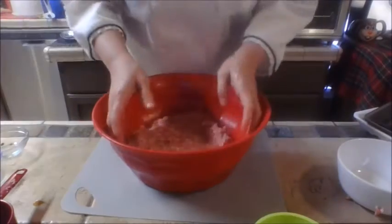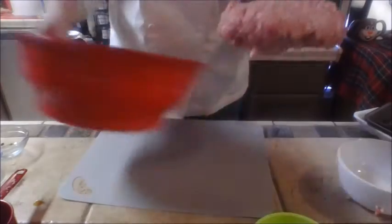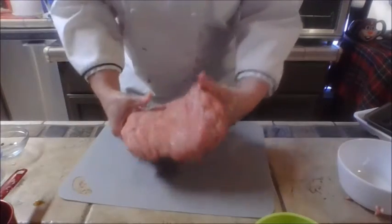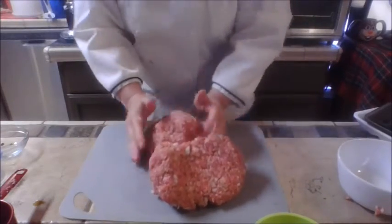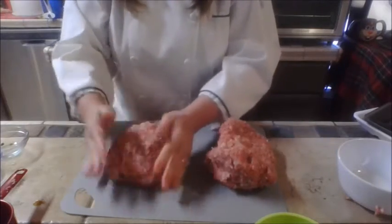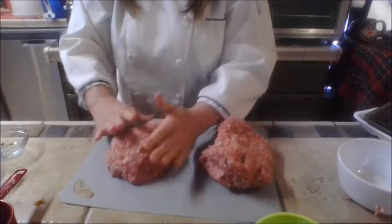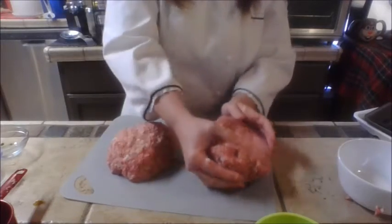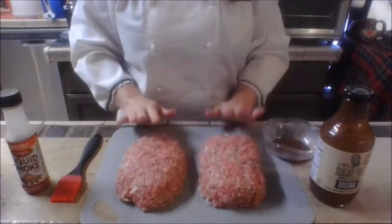When you get this mixed through, go ahead and divide the meat in half — we're going to be making two meatloaves today. Try to make them as close to the same size as you can; about six-inch loaves would be great. I want them very similar in size because we're smoking these and I want the cook times to be the same for both. So just pat these into loaves.